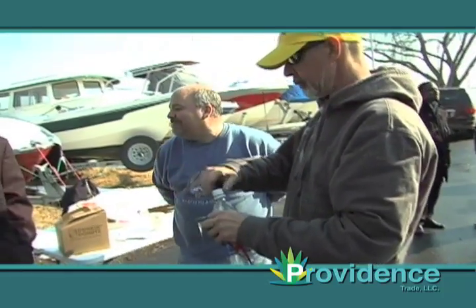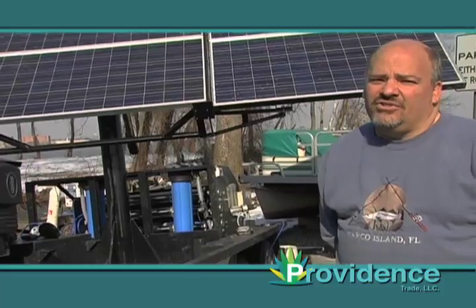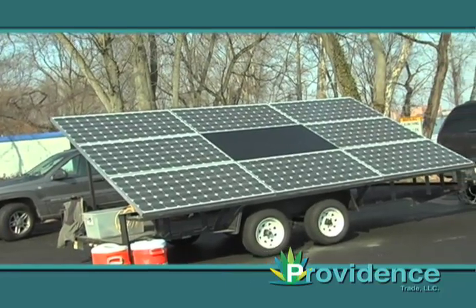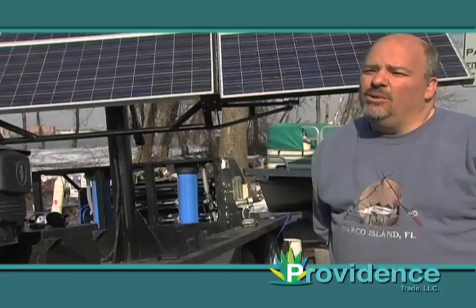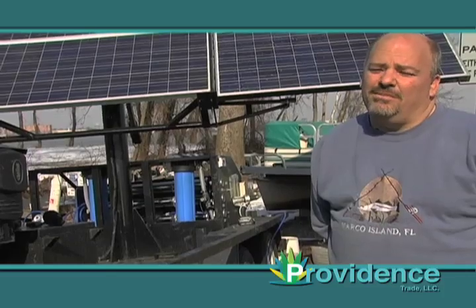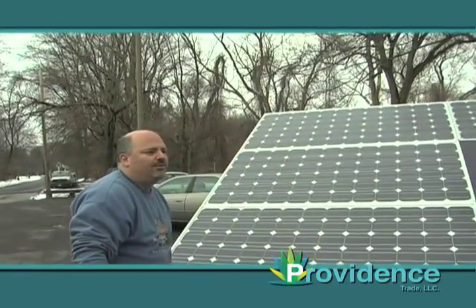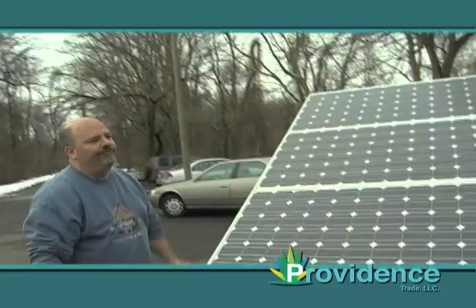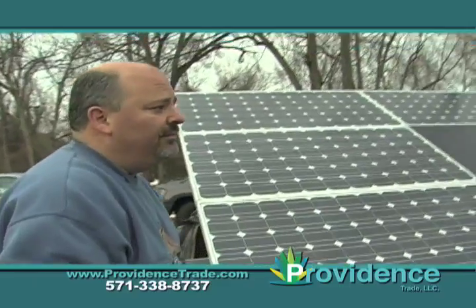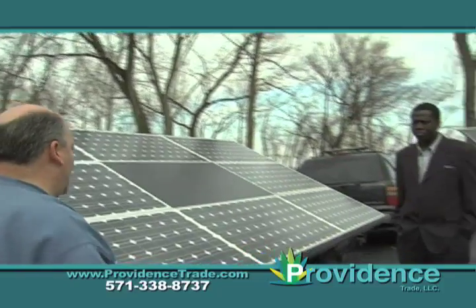Our last model is our irrigation model. The irrigation models are straight panels to power — if there's sun, we can provide water. It's only for irrigation, livestock, or feeding crops. We can provide water up to 650 to 700 feet. Our largest system can pump approximately 150,000 gallons per day. It takes direct sunlight, goes through our inverter, and straight to a pump. There are no other devices or additional components.